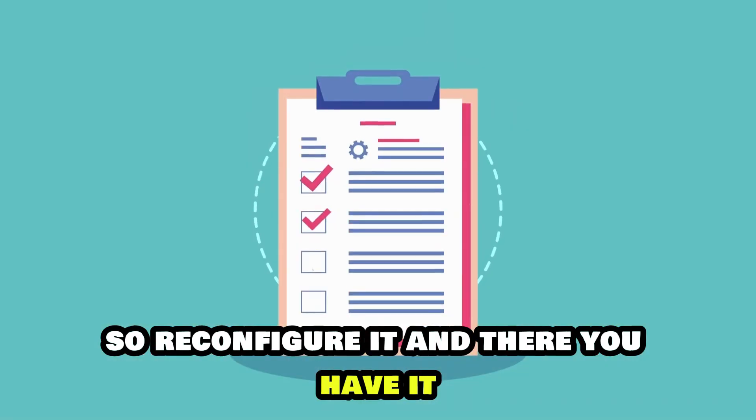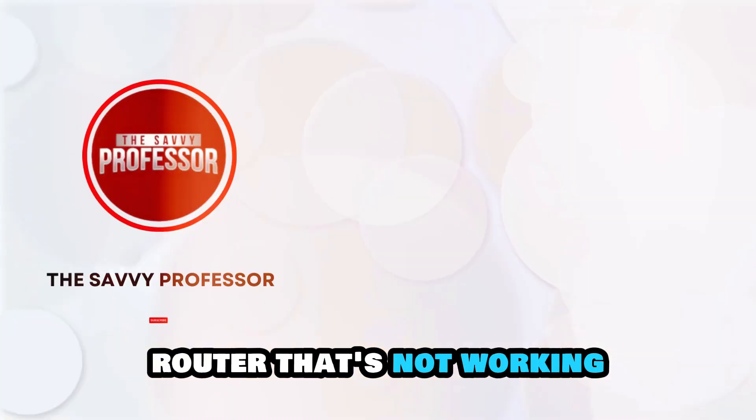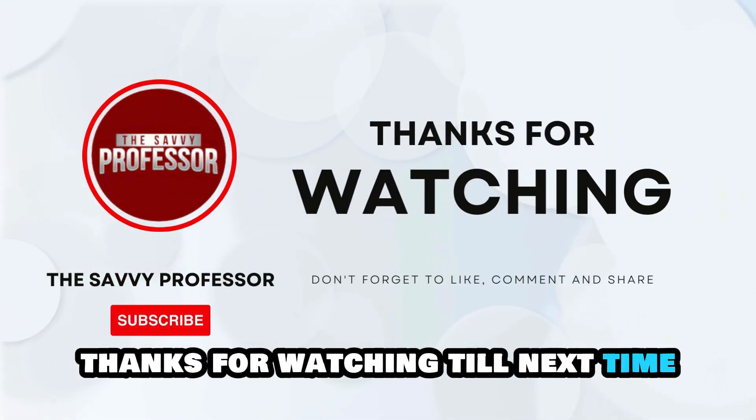And there you have it. Follow these steps to fix your Optimum router that's not working. Thanks for watching. Till next time.